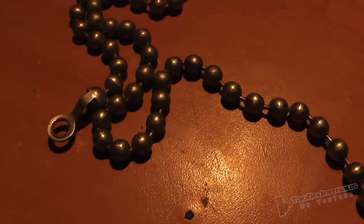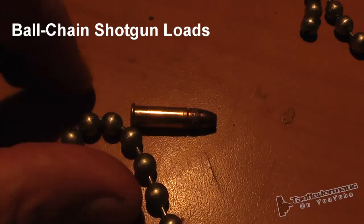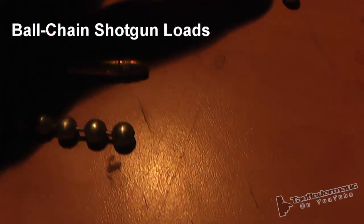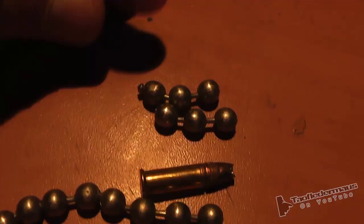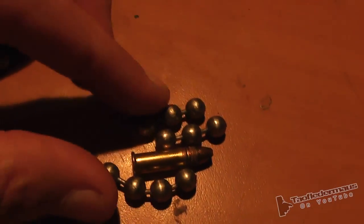Hello, this is Jeff of Towel Flittermouse. One of the many suggestions that we get for the unusual shotgun loads is shooting some kind of chain out of it. Some people have suggested dog tag chain — this is actually called ball chain.